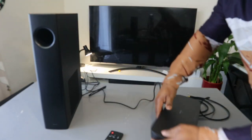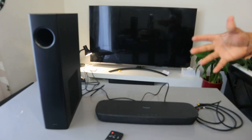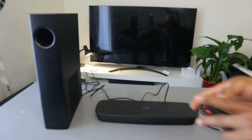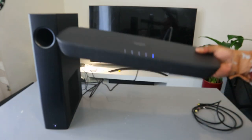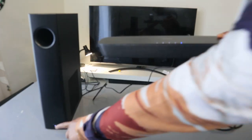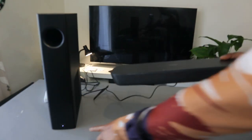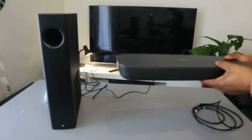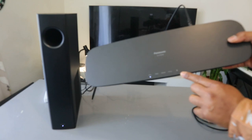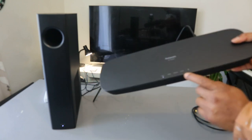This is the wireless subwoofer. Once you switch it on and switch the soundbar on, the subwoofer will come on automatically. Once you switch it on, if the light on the subwoofer is steady, it's linked. If the light is flashing, it means it's not linked. You can see the soundbar is currently in Bluetooth mode, looking for a Bluetooth device.